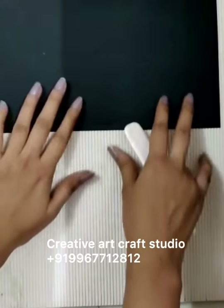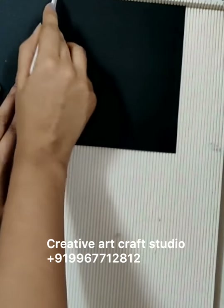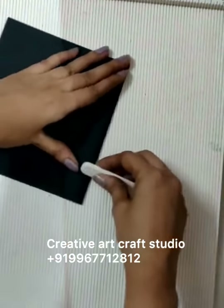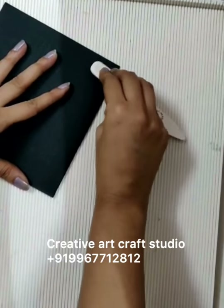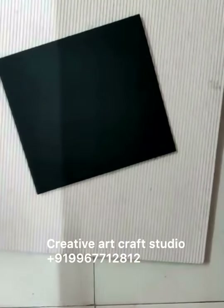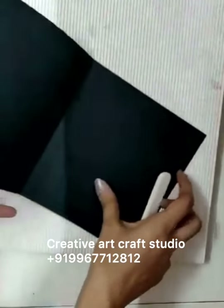Now take a scoreboard and score it at 5.25 — since our paper size is 10.5 x 5.75, score at 10.5 x 5.25 and give it a fold. If you don't have a bone folder, you can use the back side of your scissor, just press it like this and you will get a proper fold.